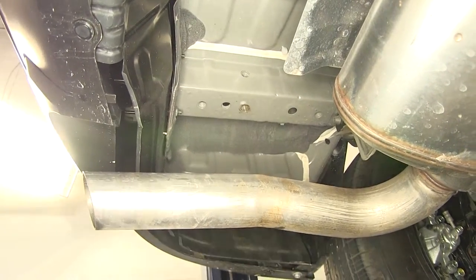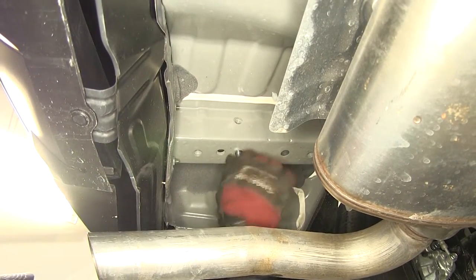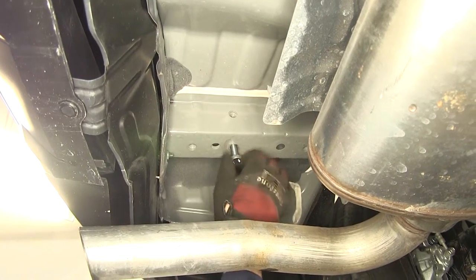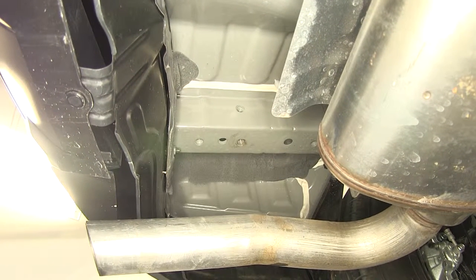Once we have the threads cleaned out, take one of the new 12 millimeter bolts and thread it into the weld nut to make sure it'll go nice and easily. Now we know our fasteners will go, we'll repeat the same process for the other two fasteners. Note that we do not need to clean out the weld nuts on the passenger side because we had the two fasteners that were securing the tow hook in those weld nuts.